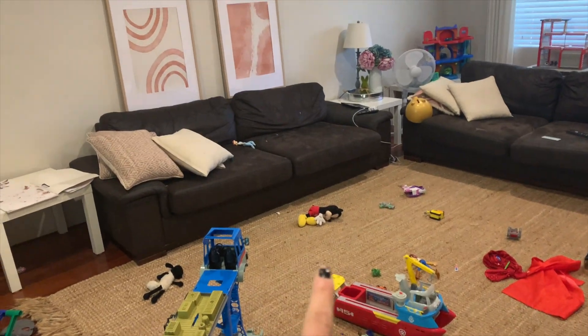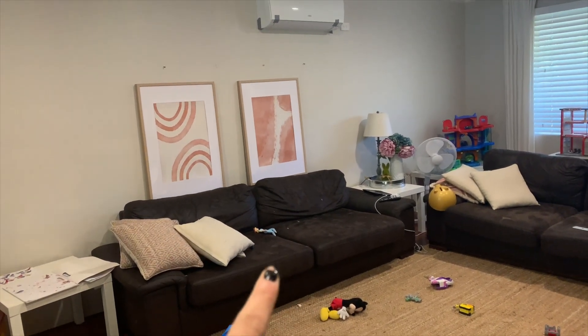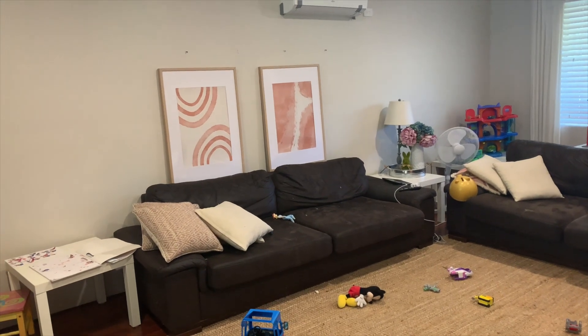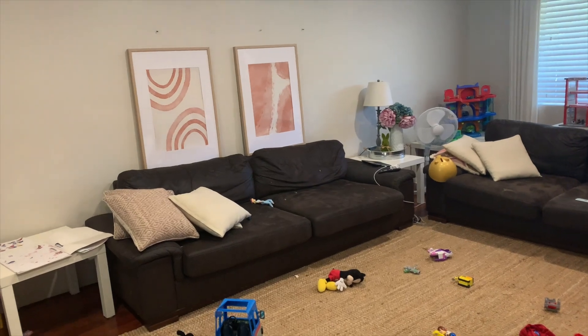This is the messy living room, but this is where these pictures are going to go. Obviously I'm going to actually pop them on the wall, but I just put them there for now to see what the spacing looks like. Yeah, I think they look really good — I love them.